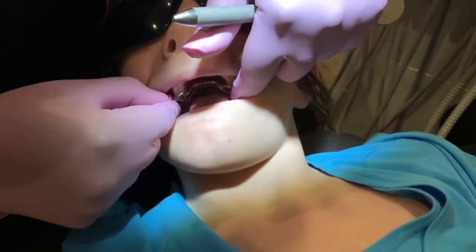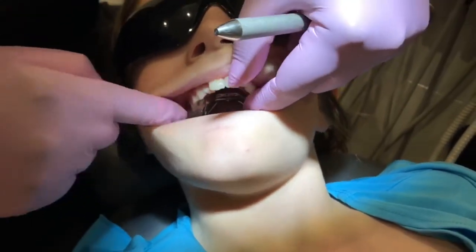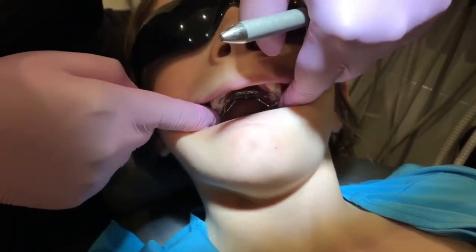And so we're going to just place it. And literally it's fitting beautifully. I don't even have to get her to bite down on it and I can see that the fit is quite good.